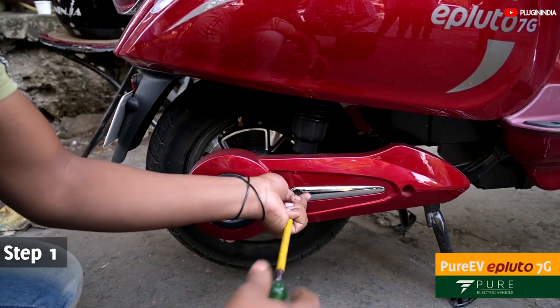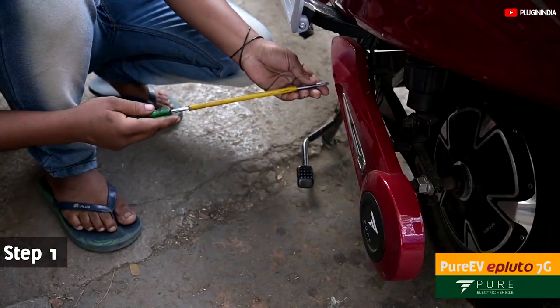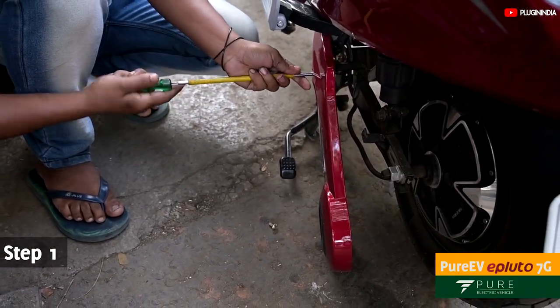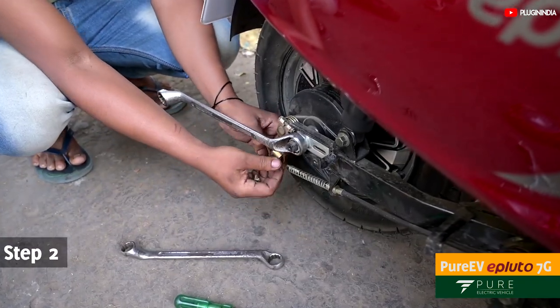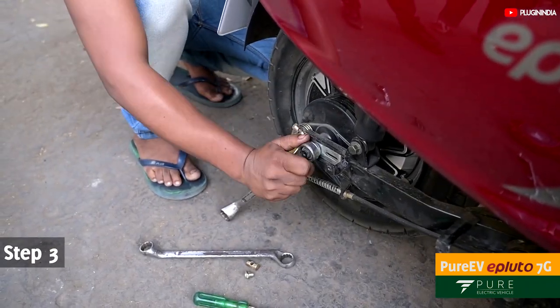Remove the right-hand swing arm cover by removing the two screws. Do the same with the left-hand side, and both swing arm covers will come off. Carefully remove the nut and brake wire.